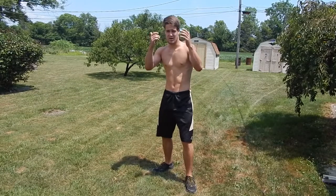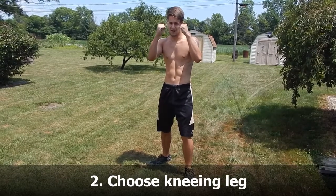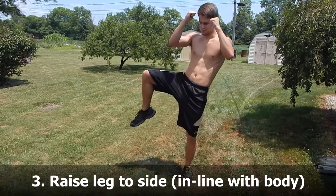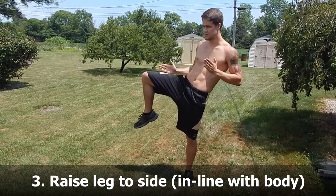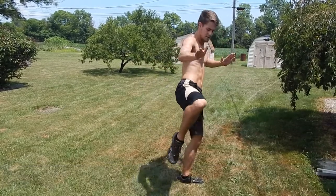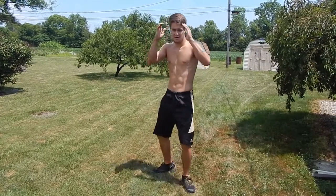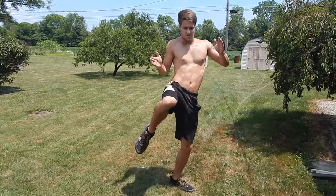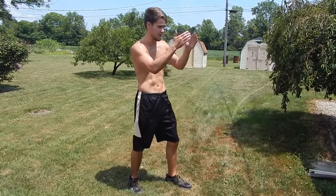So the first step is just like a roundhouse — I'll explain if you guys haven't seen the roundhouse video. You get to your stance, pick a leg — we're going to do rear leg. Pick your leg up, put it out to the side, perfectly out to the side so your body should be in a straight line. And then just turn your hip over and jam it into your opponent. So let's say my opponent's right here, his side's right here.